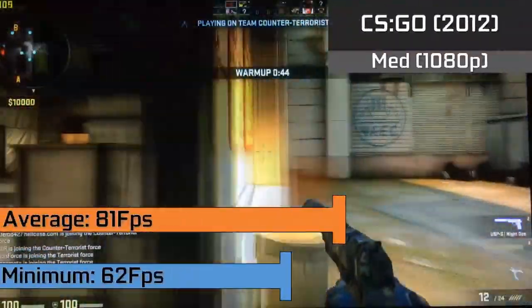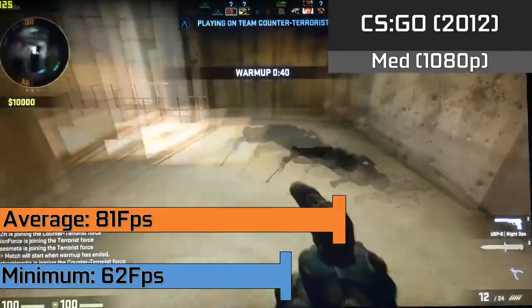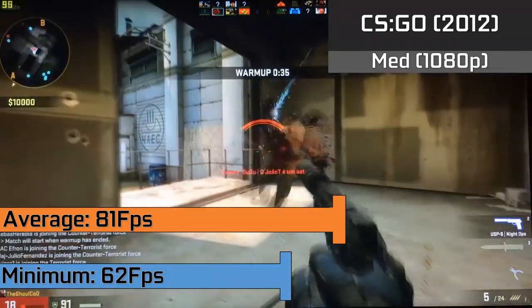CS:GO also scaled exceptionally well with averages of 81FPS and lows down to 62FPS when a lot was going on. This was all in the 1080p resolution with a mixture of low and medium settings as usual.